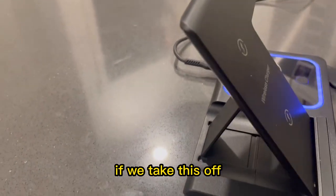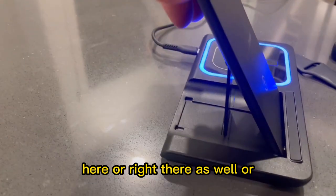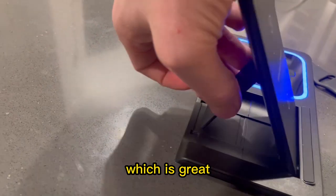You can see here, if we take this off, this has a couple of different adjustments. You can go through and adjust it into different positions, which is really nice. If you're traveling or something, you can lay this all the way flat and it's really transportable, which is great.